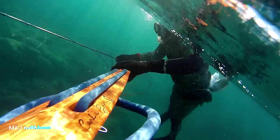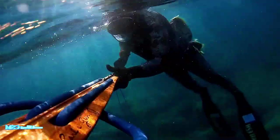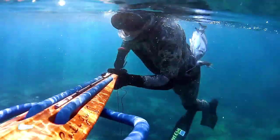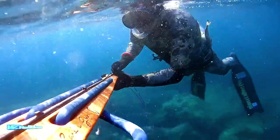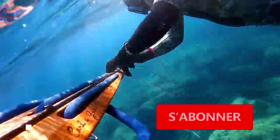Je vois ce que je pêche, je pêche ce que je vois. Le but de mes vidéos, c'est vous faire voir un peu les actions et les commenter pour que vous puissiez comprendre que c'est largement à la portée de tout le monde. Des vidéos de ce type, j'en ferai d'autres parce que la pêche sous-marine doit être connue du grand public pour lever un peu le mystère — il y a beaucoup de gens qui pensent n'importe quoi.